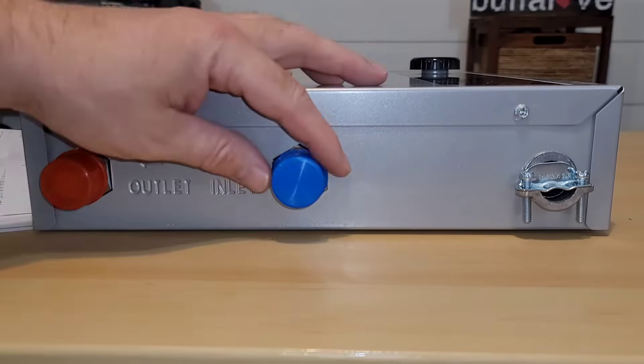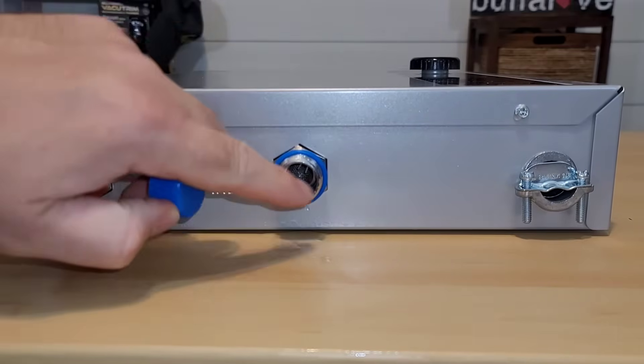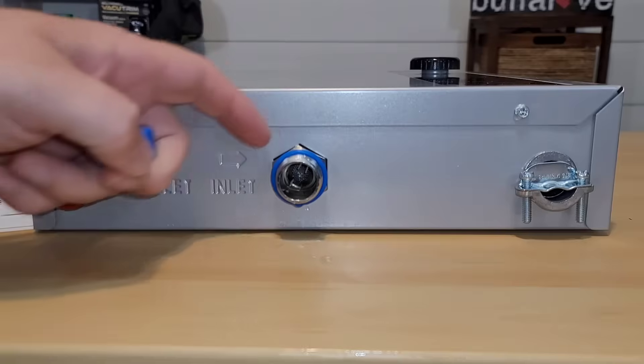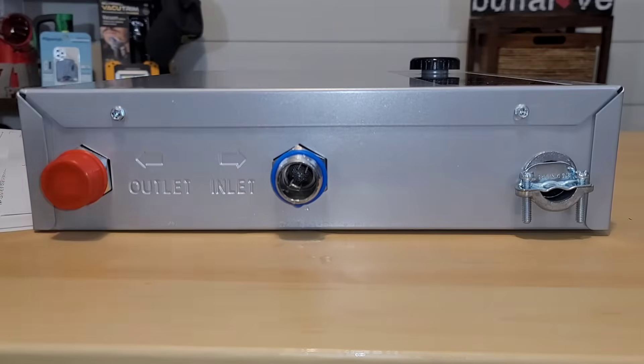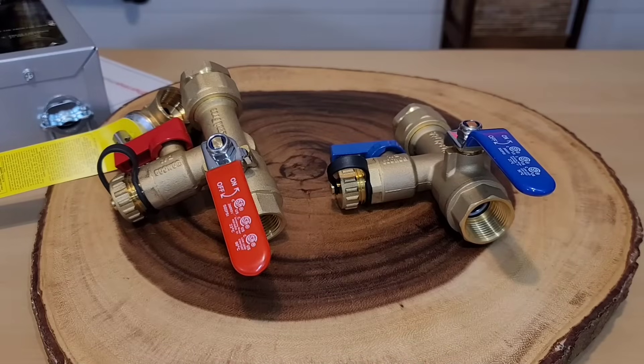These are always tested from the factory, so water might come out — and yeah, I can already see it dripping, so make sure you have something to catch the water. But look: brass connections. Awesome job. I'll put the Thermomate unit aside because I'm going to show you something we're going to do before even installing it.